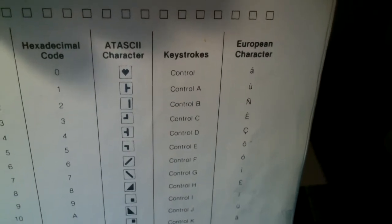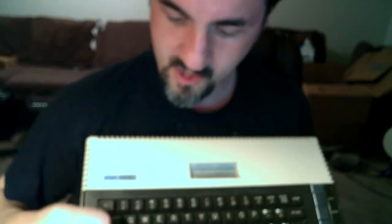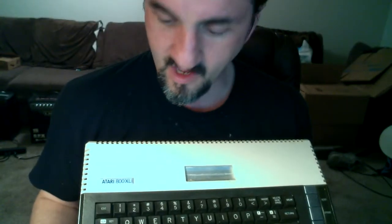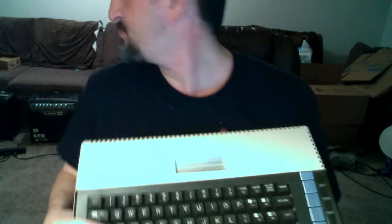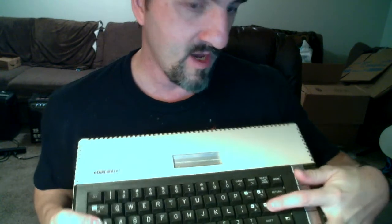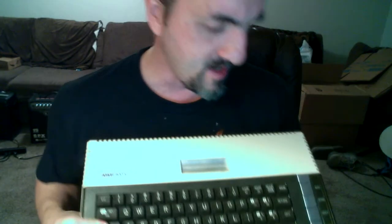If you look right there, it says Ctrl-A and has the record one and all that. That's what I'm talking about — those characters can be produced by holding Ctrl and pressing these keys. That's how you get them out. And if you want to navigate, if you want to move the arrows around, you hold down Ctrl and press the arrow buttons to move around on the BASIC screen.